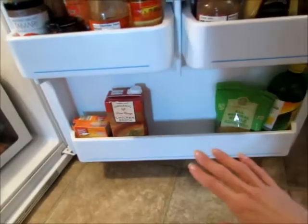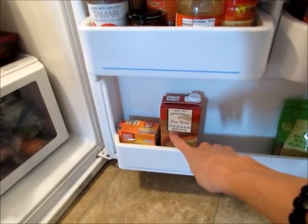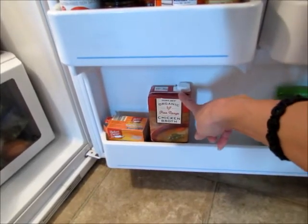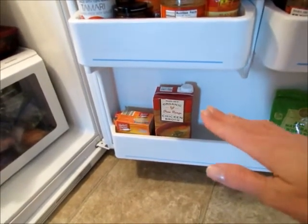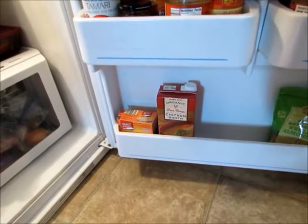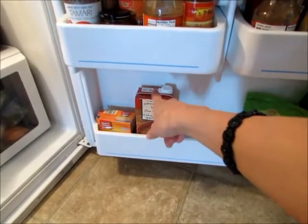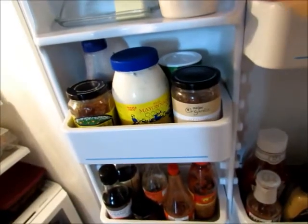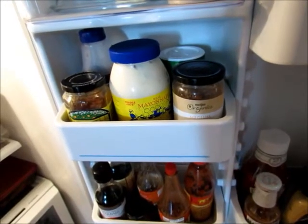I have a bottom shelf on the door for extras. One tip: when you open containers like chicken broth, write the date you opened it on the container, because it won't stay good until the printed expiration date once it's opened — I think it's about 10 days. I always write the date right on there so I remember when I opened it. I also keep a container of yeast in my refrigerator because it stays fresher longer.